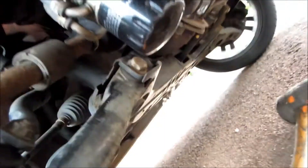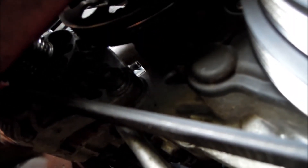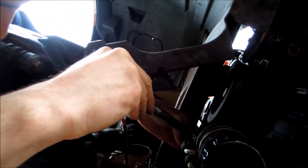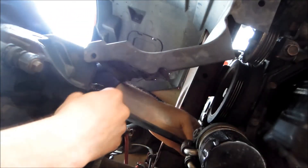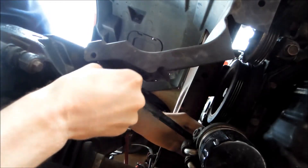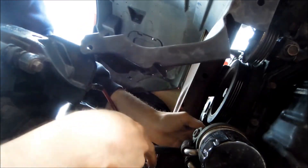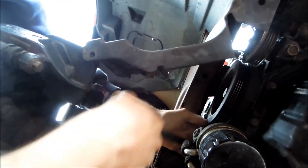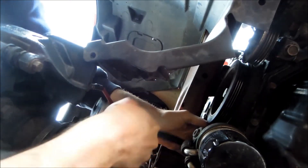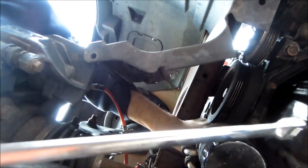We need to get access to the bottom of the alternator. It's held on with two bolts and we need to slacken them off. The alternator is held on with two bolts — we need to slacken the bottom bolt. This type of ratchet spanner makes it a lot easier. That's pretty loose now — finger loose.